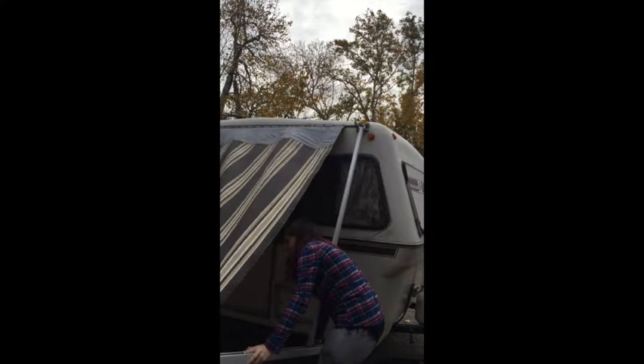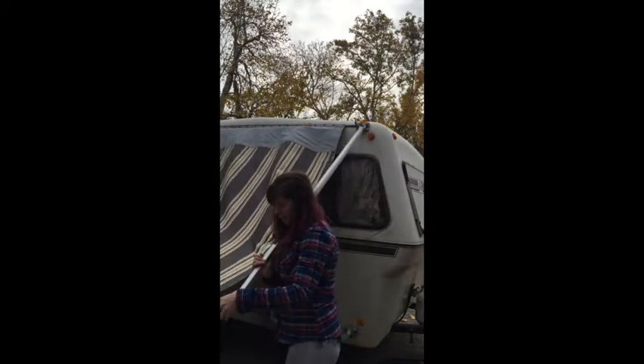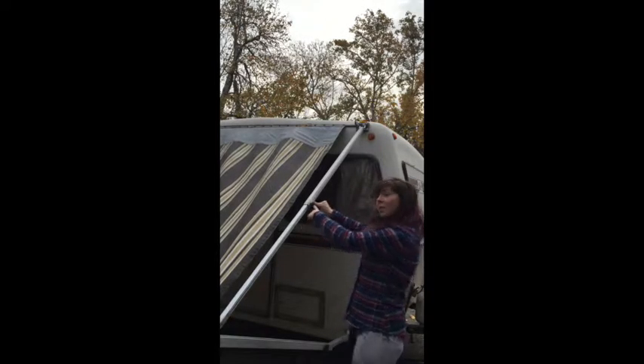This bar should follow up with you. And then you push this bar up. There are two little tabs here. And then you tighten this knob here.